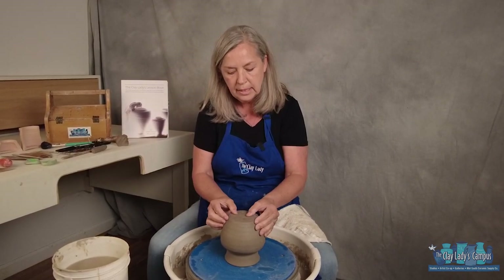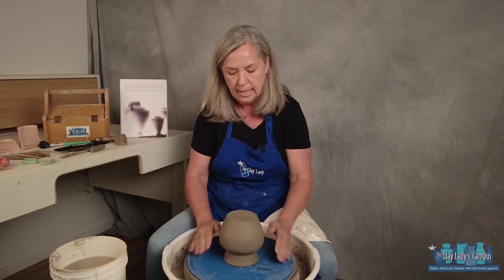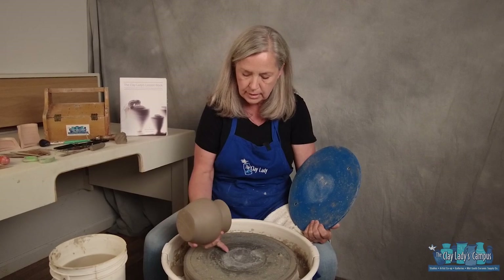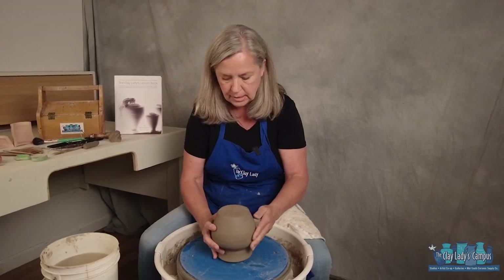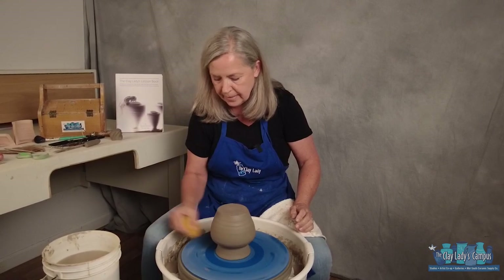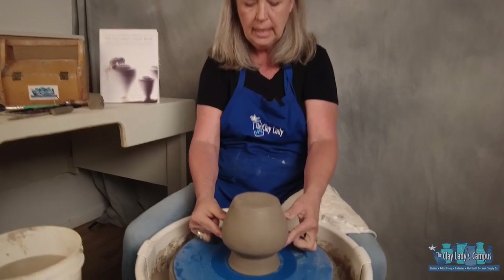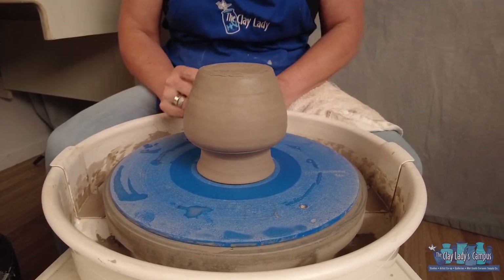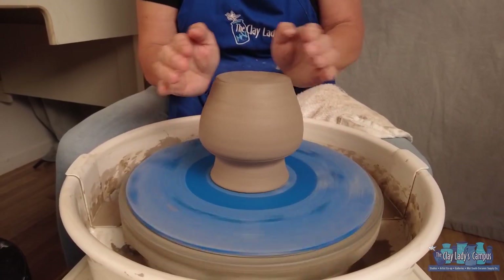Once it's level, we need to center it so we're trimming evenly. I have a bat on my wheel head, which makes it hard to see the center. If you trim directly on the wheel head, you can see rings that help you find center. Since I don't have that, I take a wet sponge and draw a circle, which helps me see where the center would be. Looking at it now I can tell the pot is too far one way and needs to come toward center.